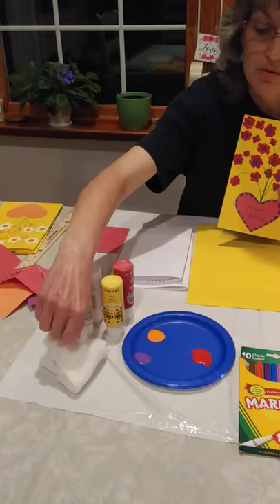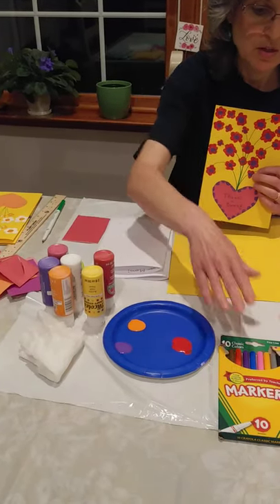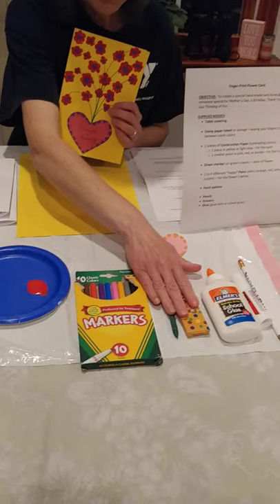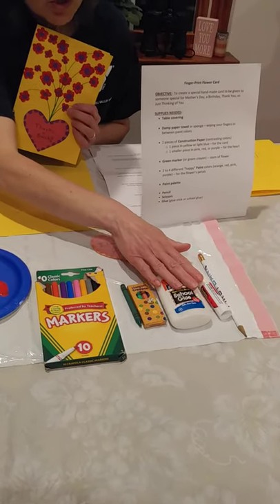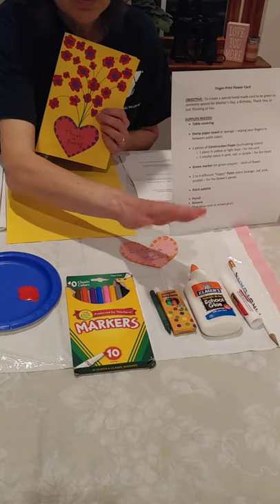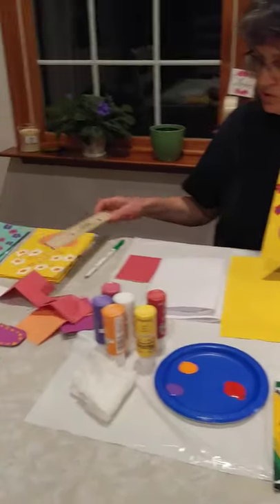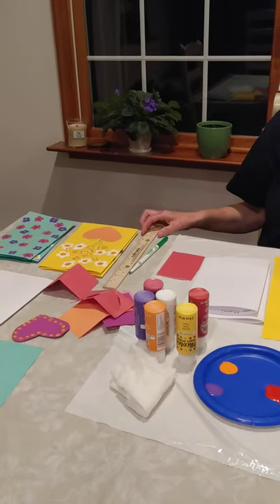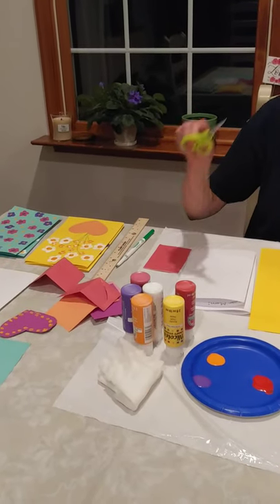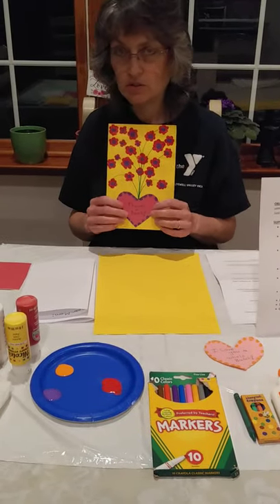Paper towels — dampen them. They don't have to be drippy wet, just damp enough to wipe your fingers off. Markers or crayons. Glue — I prefer a glue stick, but if you only have white glue, that'll work. A pencil. I have a ruler here just to show you for size — you don't necessarily need one. And a pair of scissors so we can cut out the heart that we're going to put on our card.